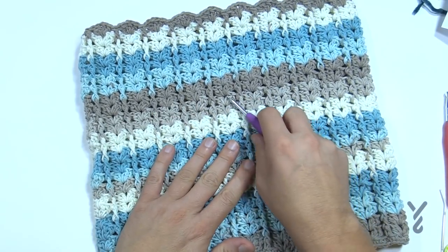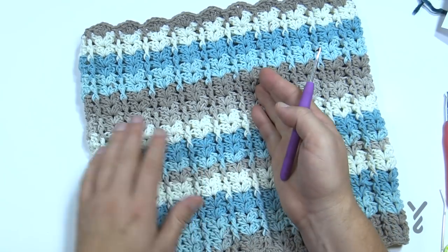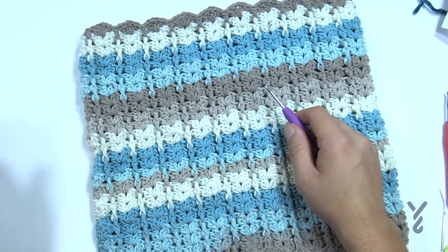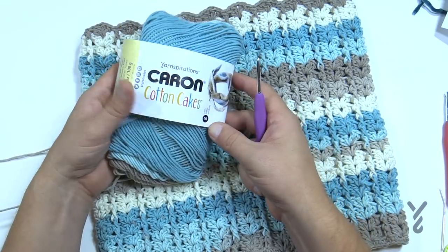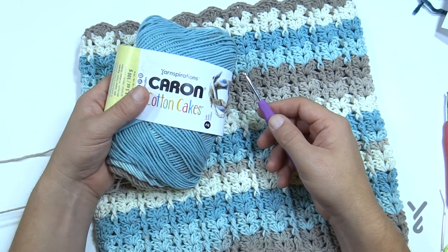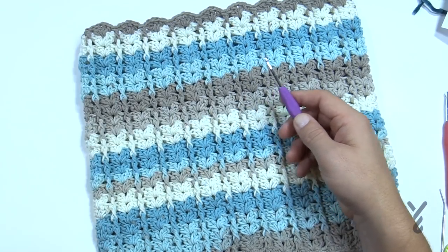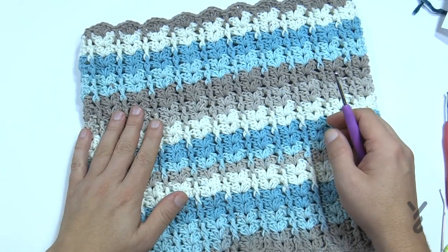This is a repeat pattern. It's a V-stitch using front post double crochets in order to create the lines. You need three balls of Caron Cotton Cakes and a 4mm size G crochet hook. The free pattern is available — go look at the more information section of this video. I'm literally designing and filming on the go.